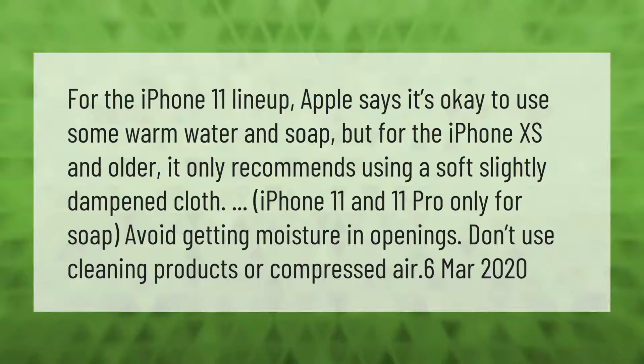Avoid getting moisture in openings. Don't use cleaning products or compressed air.